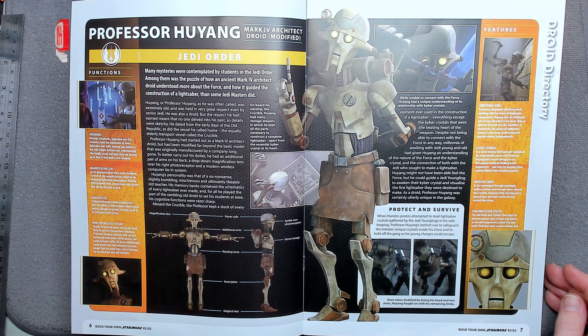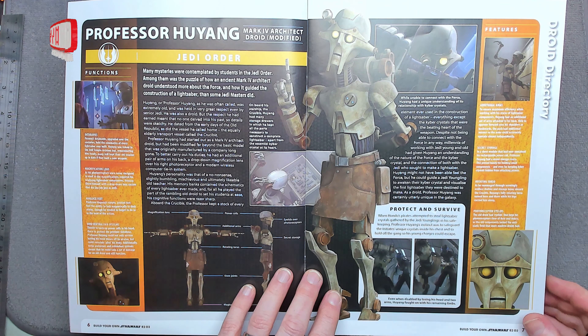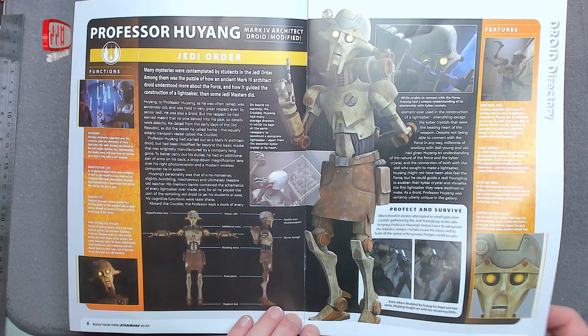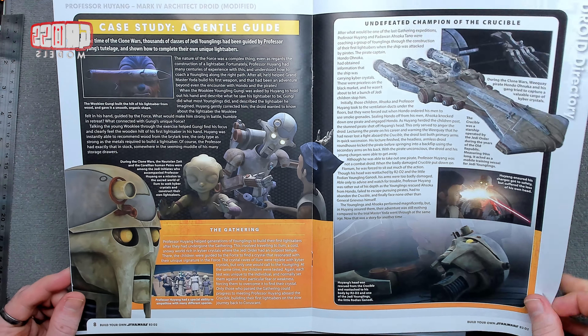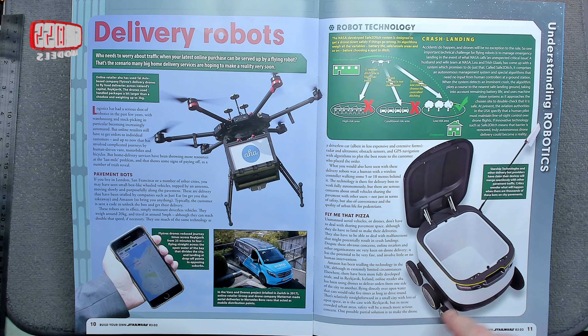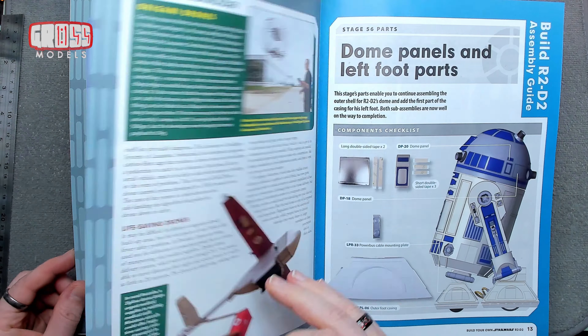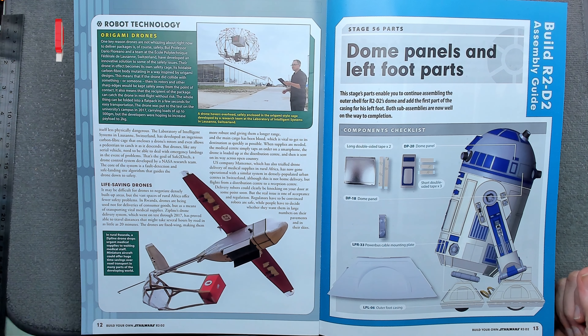There's some sort of research article in the magazine, and a puzzle about how Agent Mark IV, an architect droid, understood more about the Force — obviously from Clone Wars by the looks of it. There's also lots of stuff about delivery robots, drones, and drone vans. I'm not sure drones will actually work for deliveries — that's going to get nicked, isn't it? Origami drones — that's quite cool.